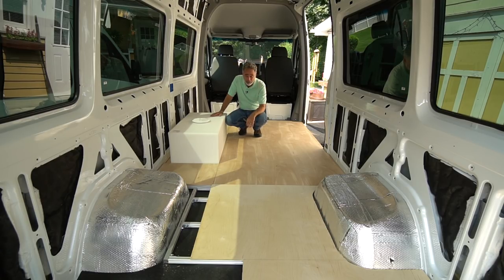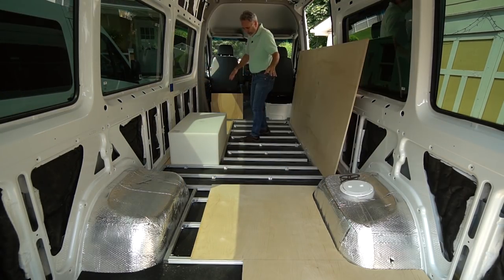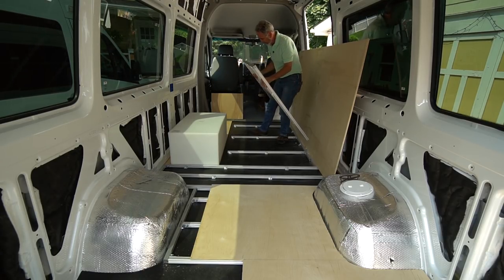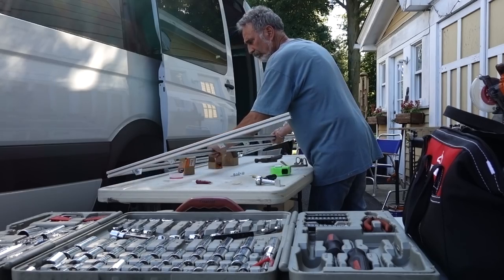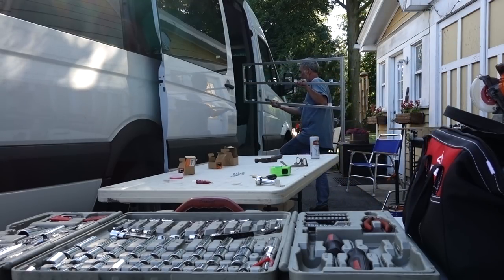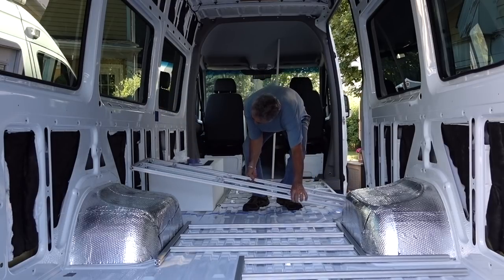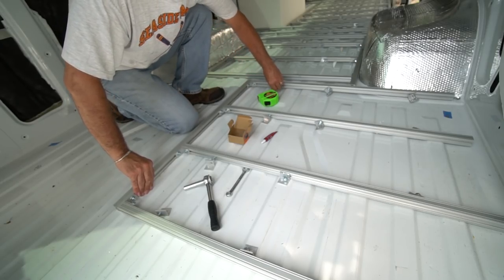I could have banged this out in a day — that's normally how I do things. This whole floor system is modular, done in sections. I designed a modular system of frame members — separate sections that can each be individually positioned and repositioned. Some of the advantages with this design are weight savings, easier installation, and the ability to run wires and pipes. Any future alterations or repairs are smaller, easier, and less invasive.